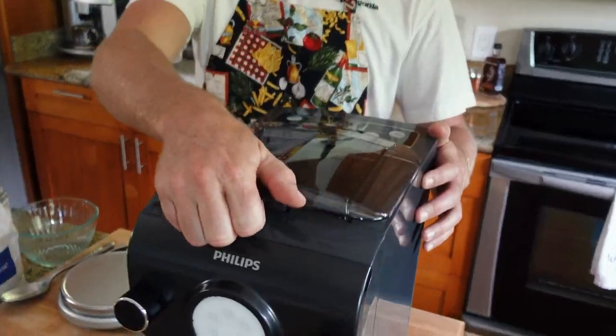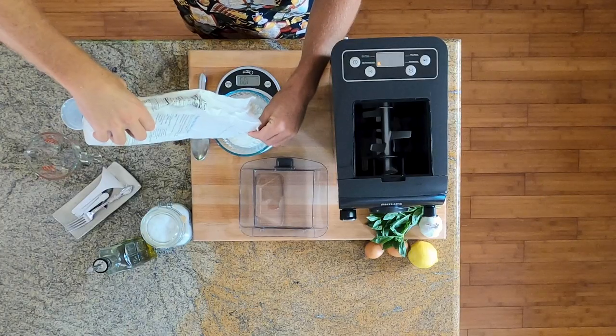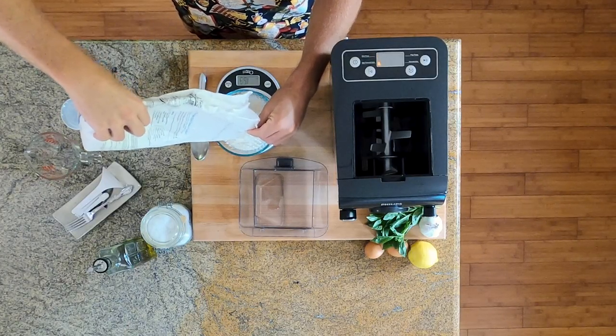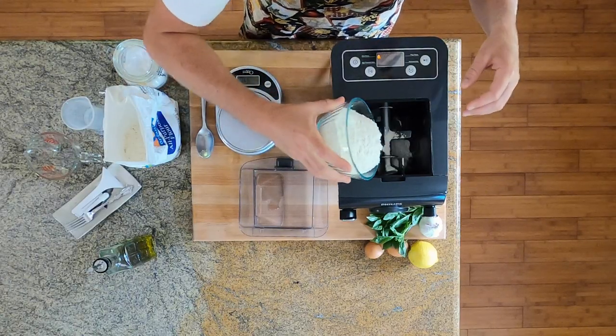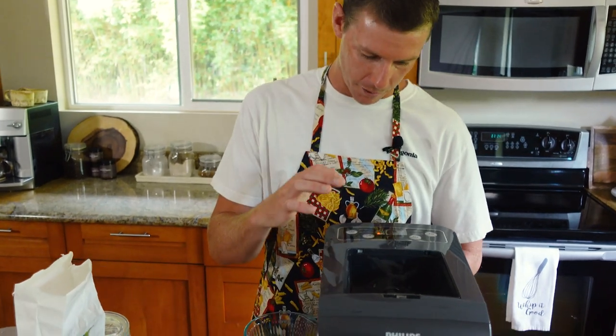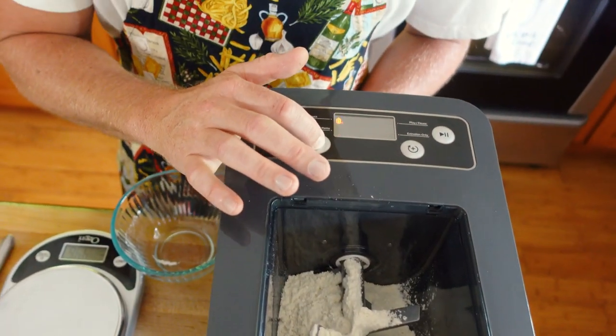Power on. Let this thing fire up. Weigh out 250 grams of all-purpose flour, a little pinch of salt. So far, so good. Flour into our machine. Then we want to select our option — we have a plain pasta option or an egg/flavored pasta option. We're going to add egg.